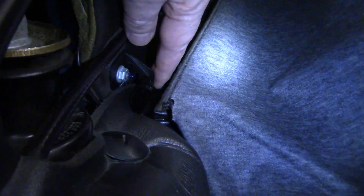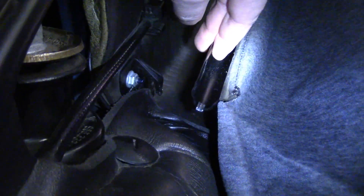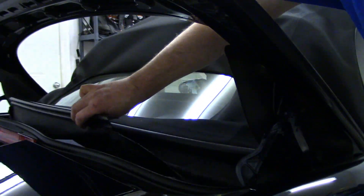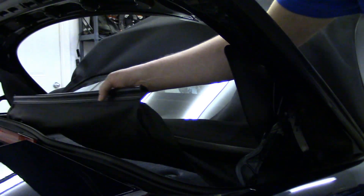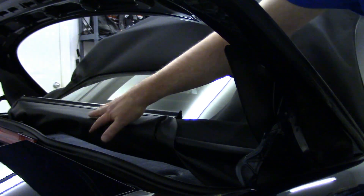And then this fabric cover here is just locked into position. There's a plastic channel on the back and there's just these little hooks you have to snap it out of. You have to do the same thing on the other side. With the other tension cable unpopped and the fabric cover unclipped on the other side, you can now fold the back of the convertible top up.